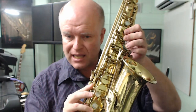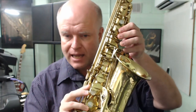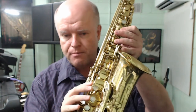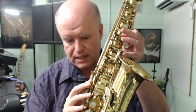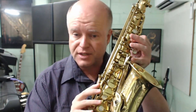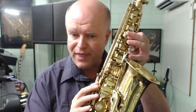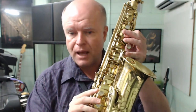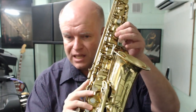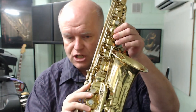I used that trill key while I was playing G, G sharp and A. And when I moved up to the A sharp, I moved up to the middle trill key — the key that we would normally apply for B natural to C natural. I applied that trill key when I was playing the B flat. And then when I went back down, I went back to the bottom trill key for the A, the G sharp, and the G.